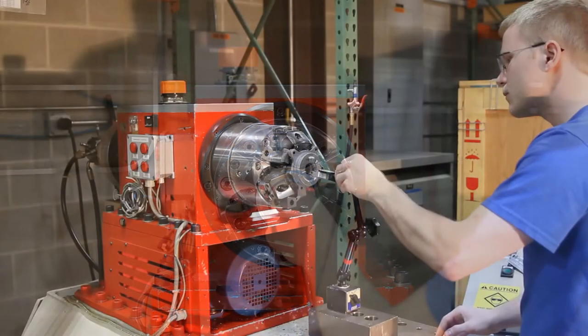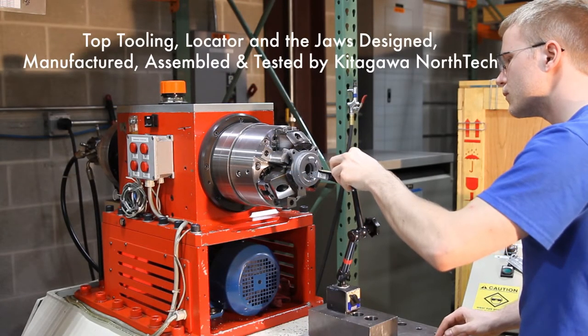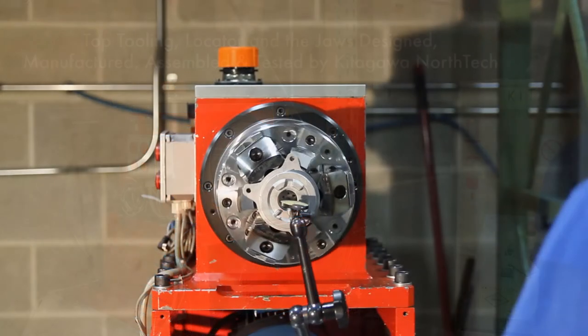As we mentioned before, the chuck is our standard off-the-shelf product. However, for this project, the top tooling, the locator, and the jaws were designed, manufactured, assembled, and tested by Kitagawa.